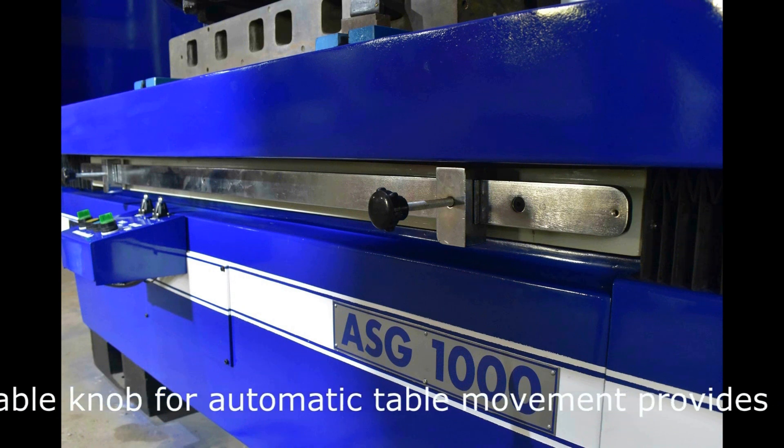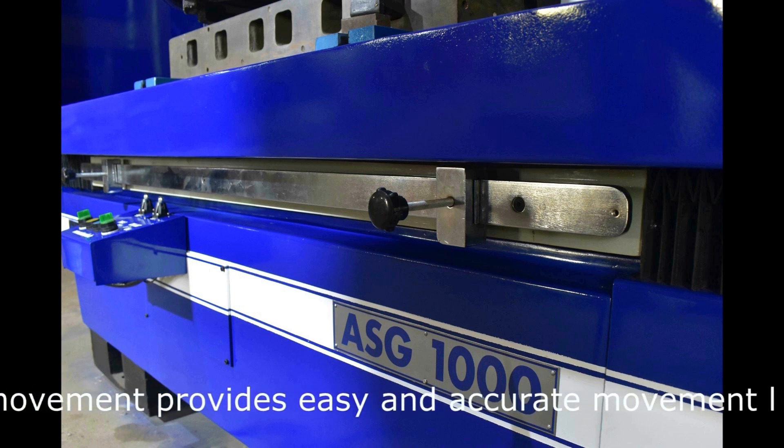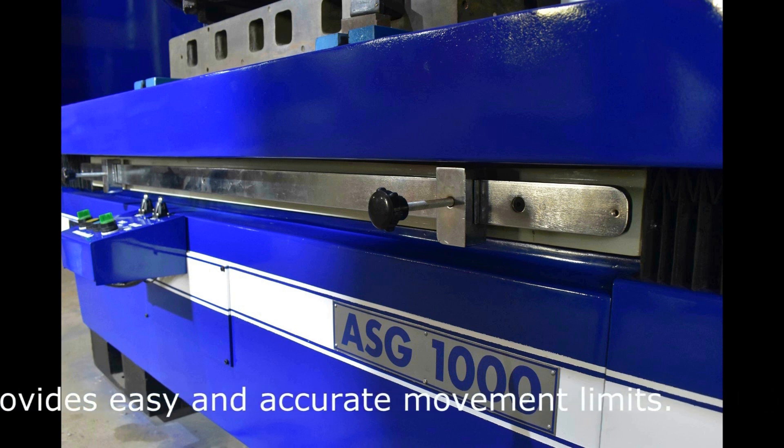Table movement limits can easily be arranged to longer lengths for different purposes with the help of user-friendly adjustable knobs.